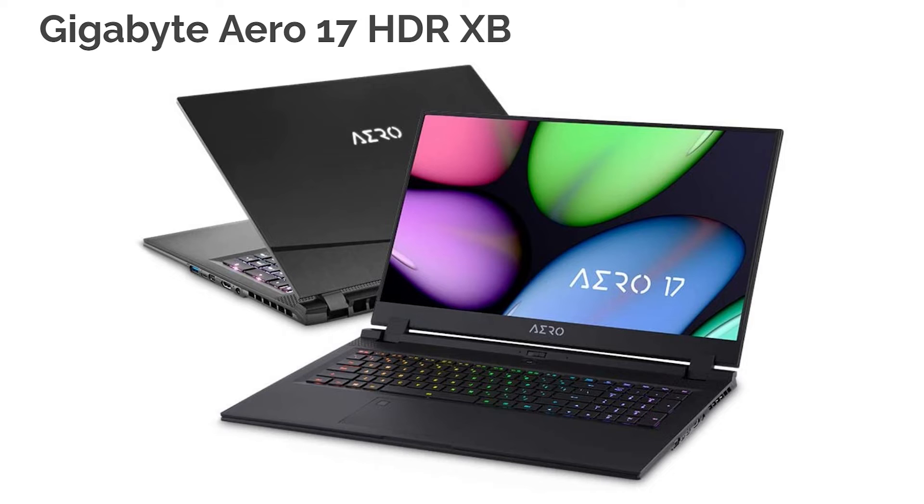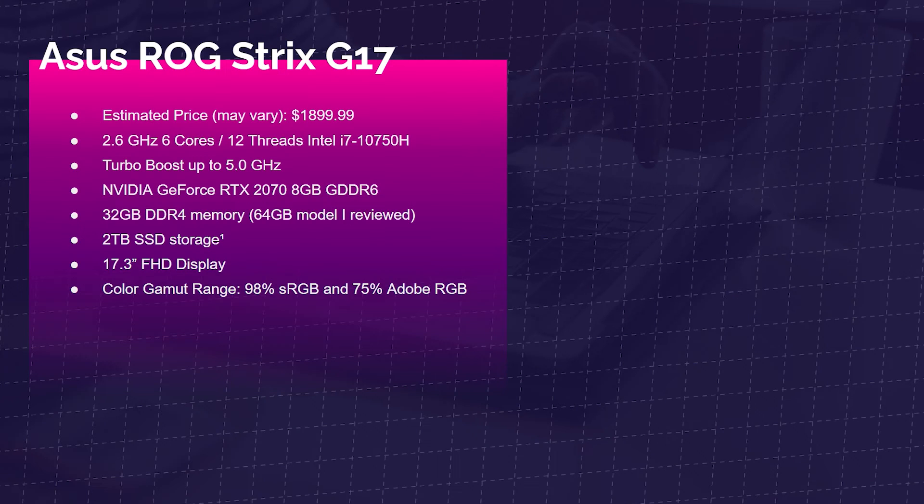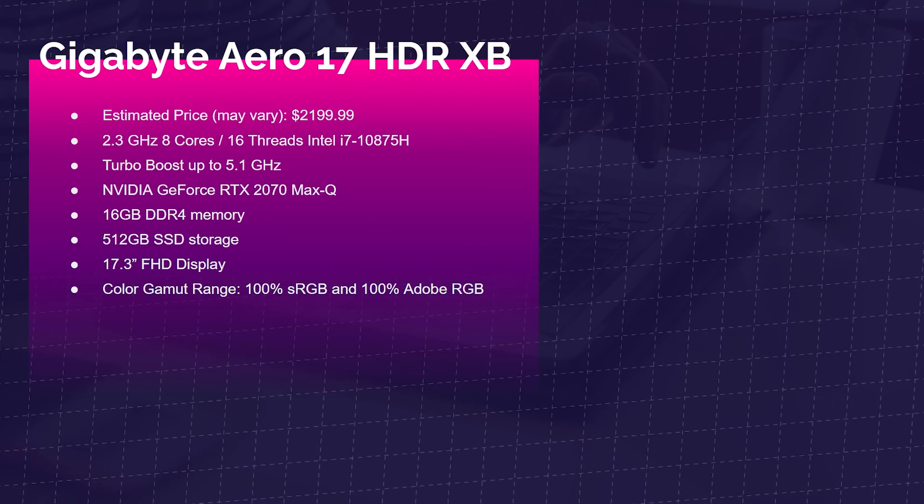Next up is the Gigabyte Aero 17 HDR X-B — this has been topping the charts in 3D modeling and video editing. At around $2,200, you get the i7-10875H with 8 cores and 16 threads, versus the Asus ROG Strix G17 with its 6 cores and 12 threads. For a little more money you get a better processor, though the GPU here is the Max-Q version — a bit more mobile and slightly less performance. It comes with 16GB of RAM (upgradable to 32GB) and a 4K display with 100% sRGB and 100% Adobe RGB.